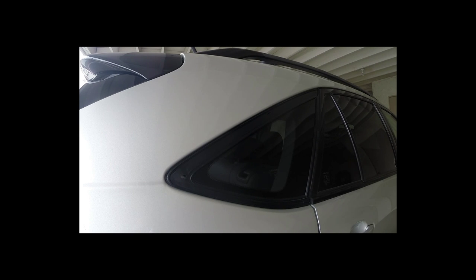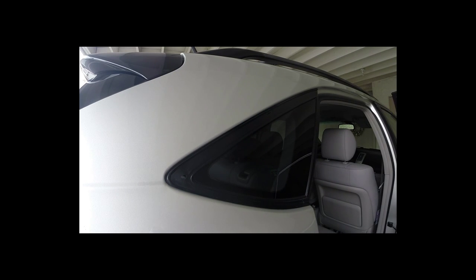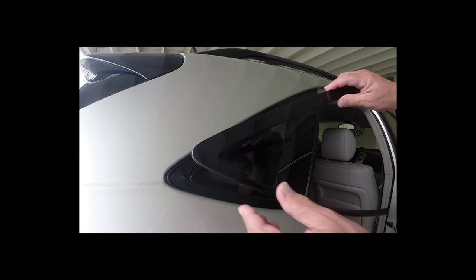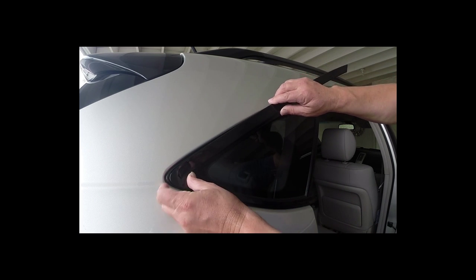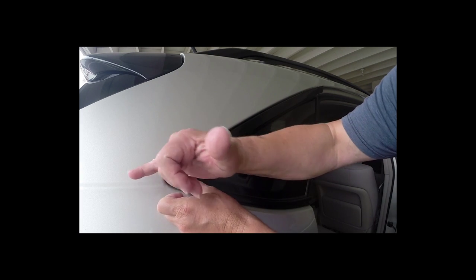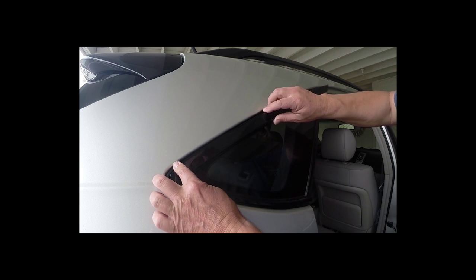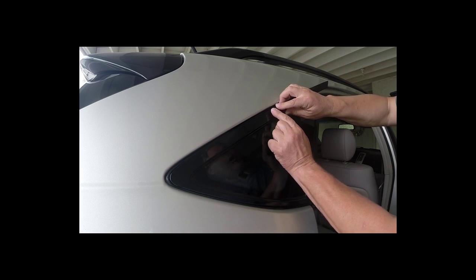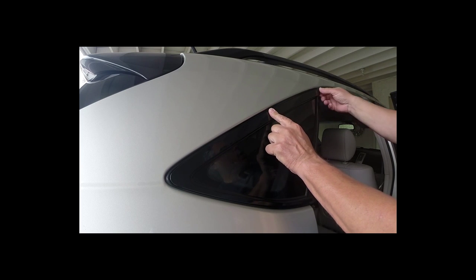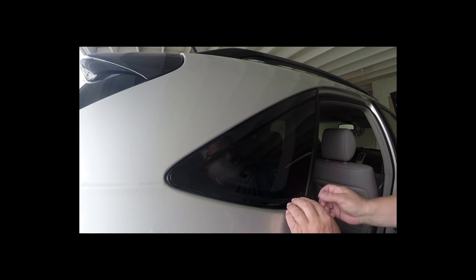We're going to now do our test fitting. The first thing you're going to want to do is open up the back door — that's going to give you a lot more room. Then take the trim piece and stick it in the back corner, pushing it back towards the back of the car. That's going to stretch the rubber that's contracted. There's a square plug here that's going to push right in, then you're going to put your pin in there. As you can see, that's a nice fit.